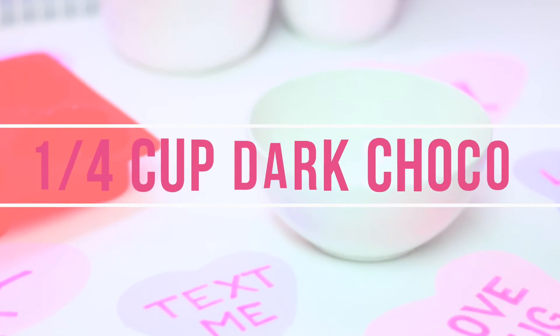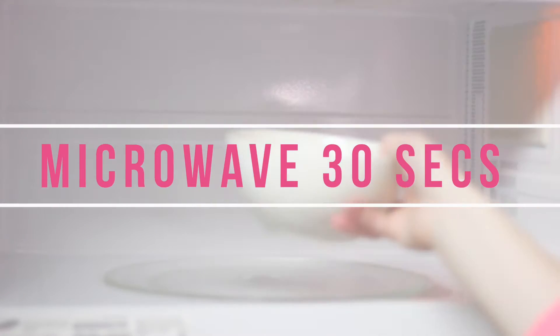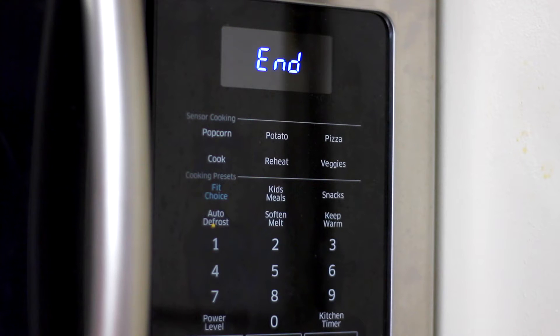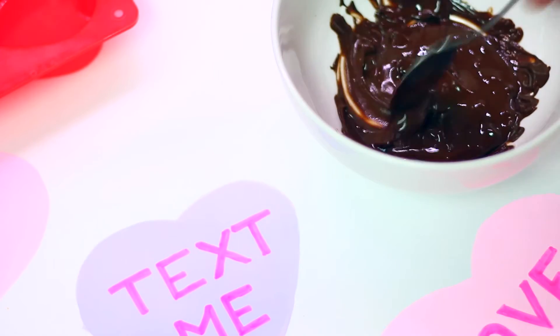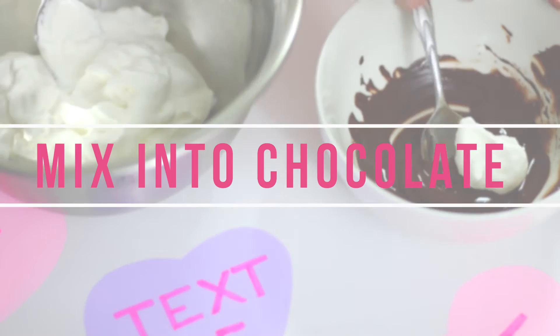We can set that aside and now we're going to take a quarter cup of dark chocolate chips and melt that in our microwave for 30 seconds at a time. If it doesn't all melt on the first 30 seconds, just take it out, stir it up a little bit, and stick it back in for another 30 seconds or so until it's completely melted.